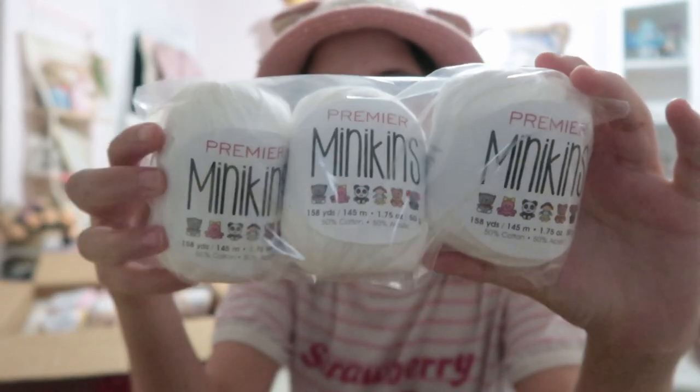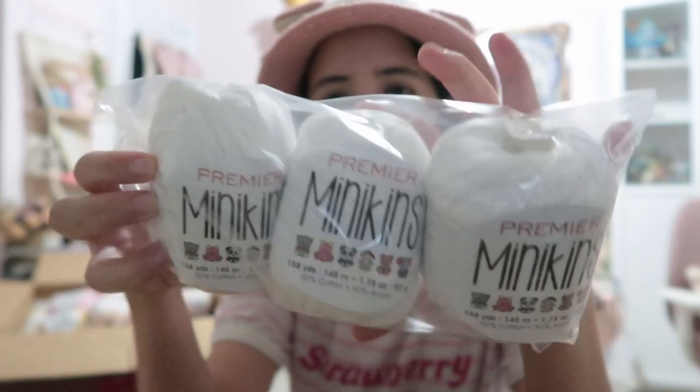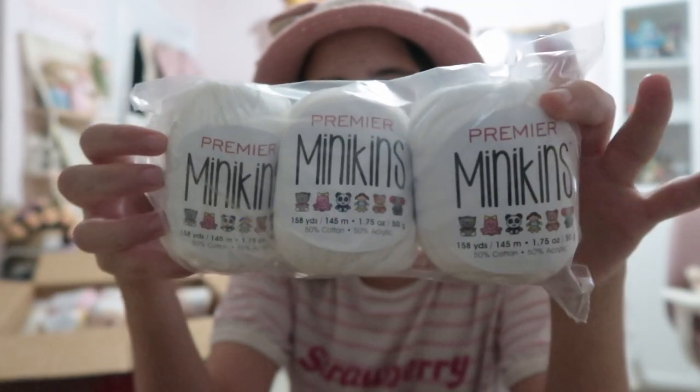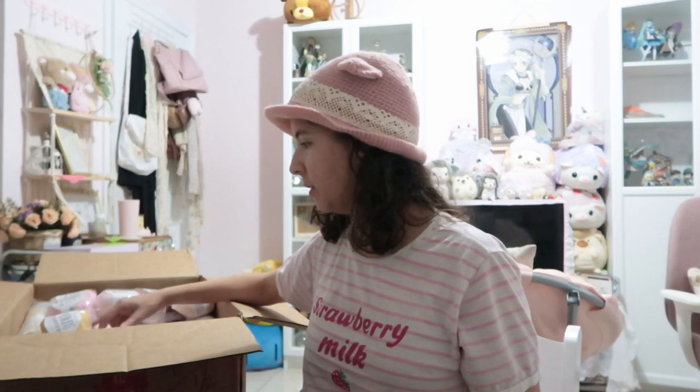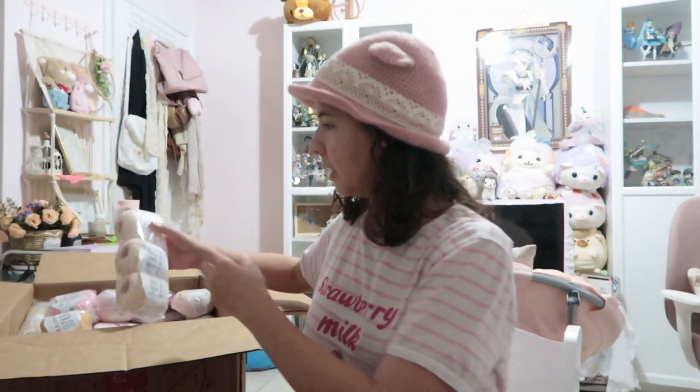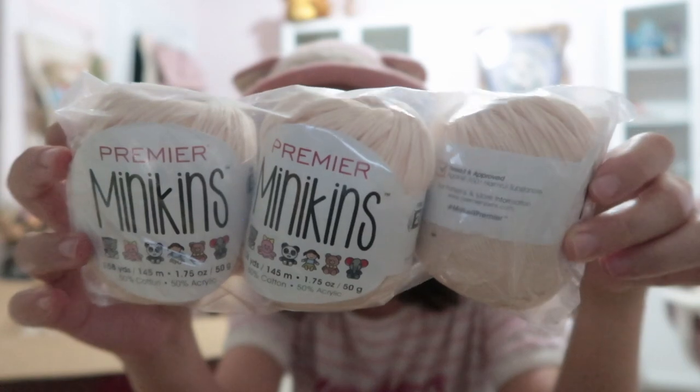I wanted to feel the differences between these and the Cotton Fair. I'm getting number twos from Premiere because the ones I used to have from Hobie are going to be discontinued, so I wanted to see what other options I had. This is another mini skein - this one is white and this one is color shell, so it's more like a skin-toned color.